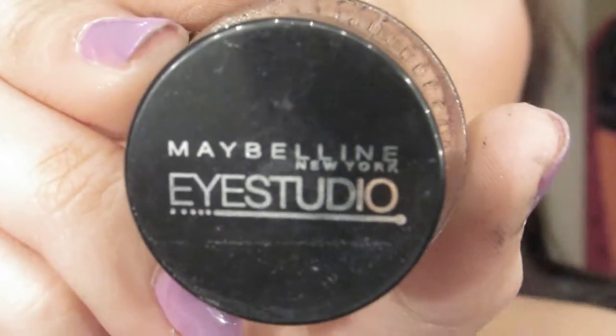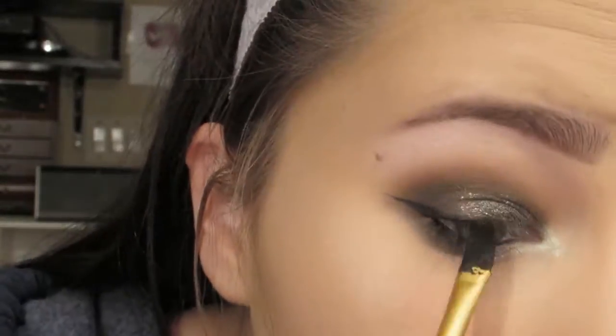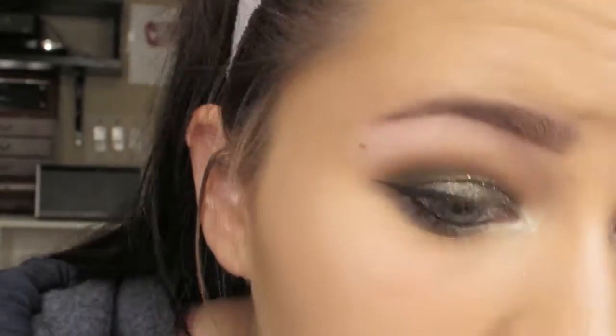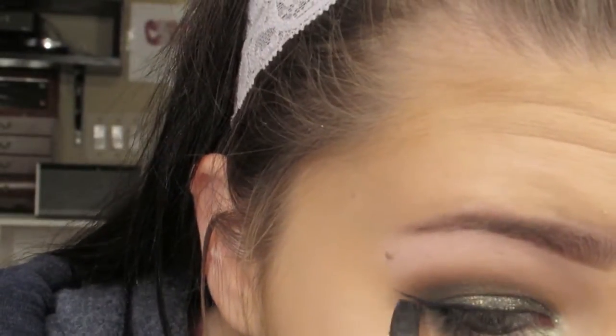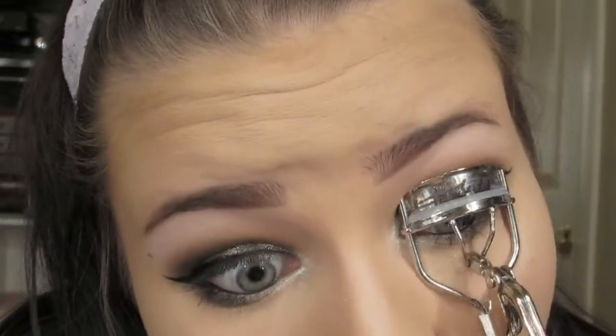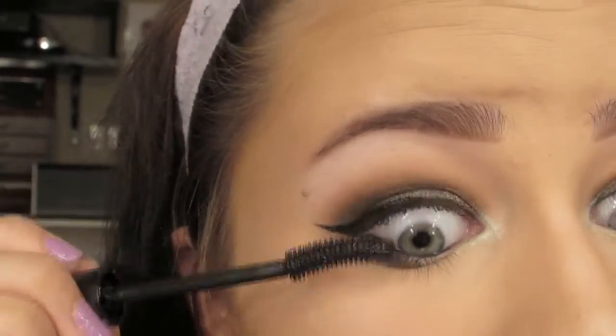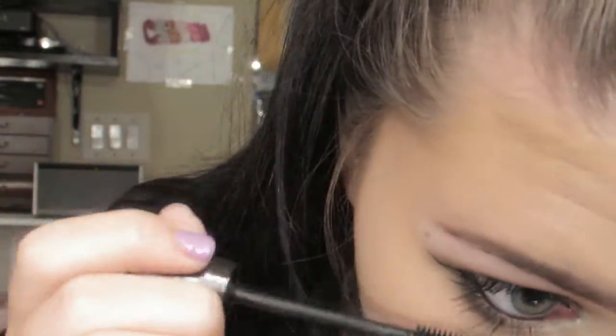Then using my Maybelline Eye Studio gel liner, I'm just doing a winged liner — starting from the corner of my eye, drawing a line and then connecting it back to my eyelid. You can really do whatever you want with your eyeliner; if you like bigger wings or smaller wings it's really up to you. I just like bigger wings. Then using my Urban Decay Super Curl Curling Mascara, I'm curling my lashes and applying a light layer because I am applying falsies — I just want it to blend into them. I'm also applying it to my lower lashes.